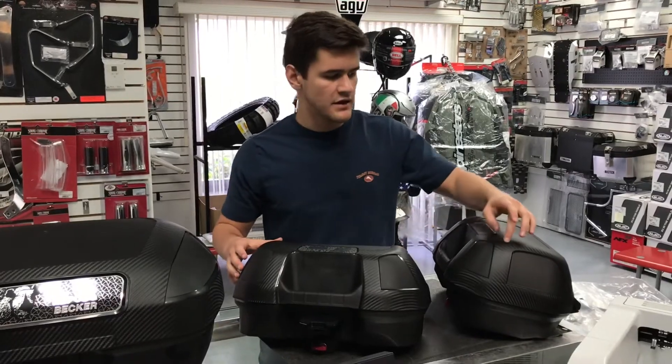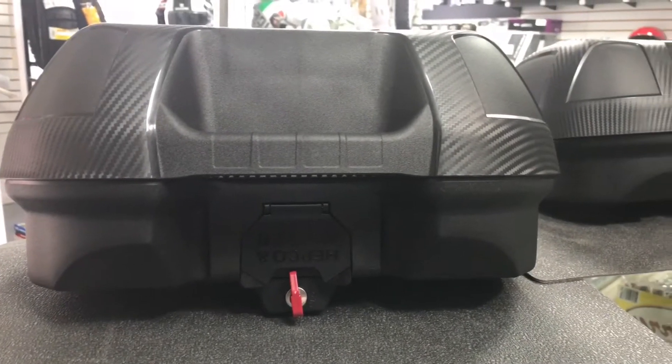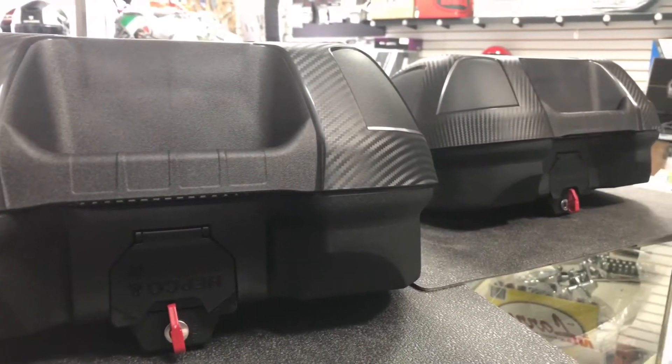The new Orbit side cases offer a carbon fiber look finish on the outside to give you that sleek look, and are also made of a high impact UV resistant plastic on the outside.